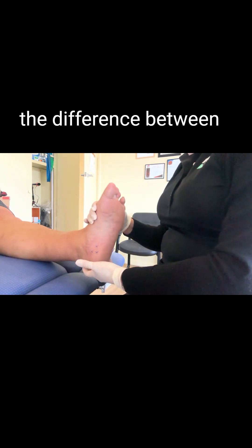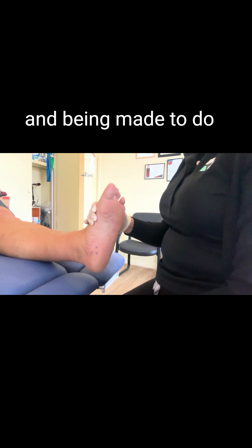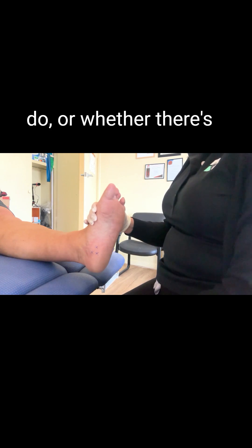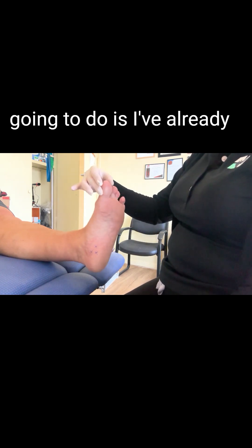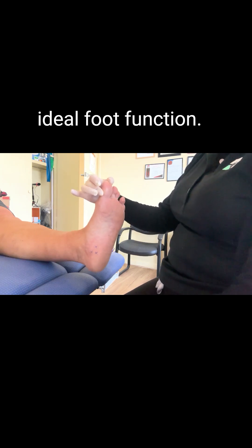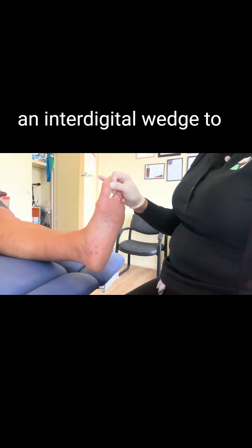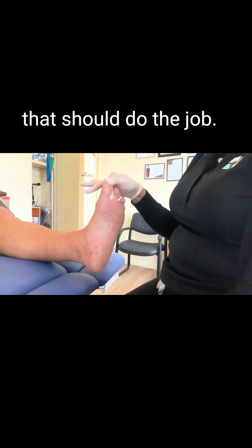That's how you can tell the difference between whether something is actually a muscular issue — a muscle being made to do a job it's not meant to do — or whether there's something else involved. In this case, I've already made changes to the shoes to facilitate ideal foot function, and I'm going to make an interdigital wedge to put in between the first and second toe, and that should do the job.